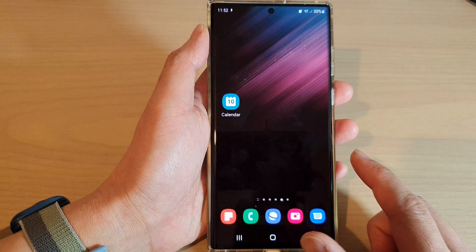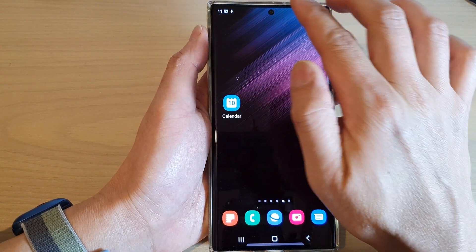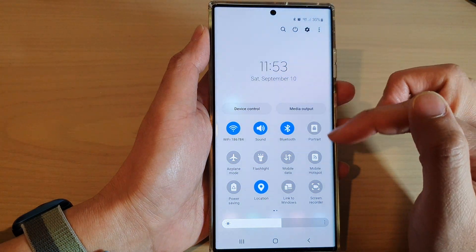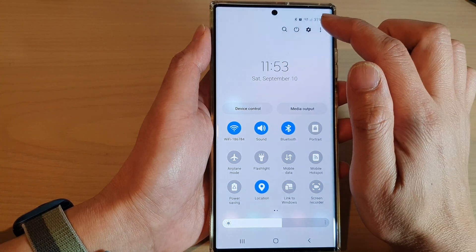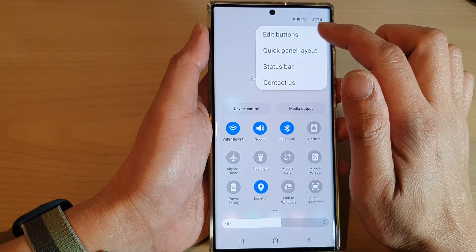First tap on the home button to go back to the home screen, and from the home screen swipe down at the top with two fingers. In the quick settings menu, tap on the option key at the top, then tap on edit buttons.